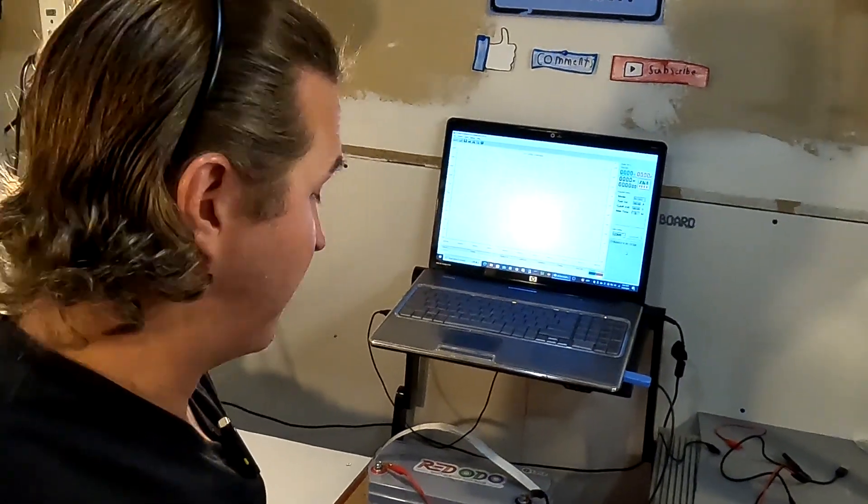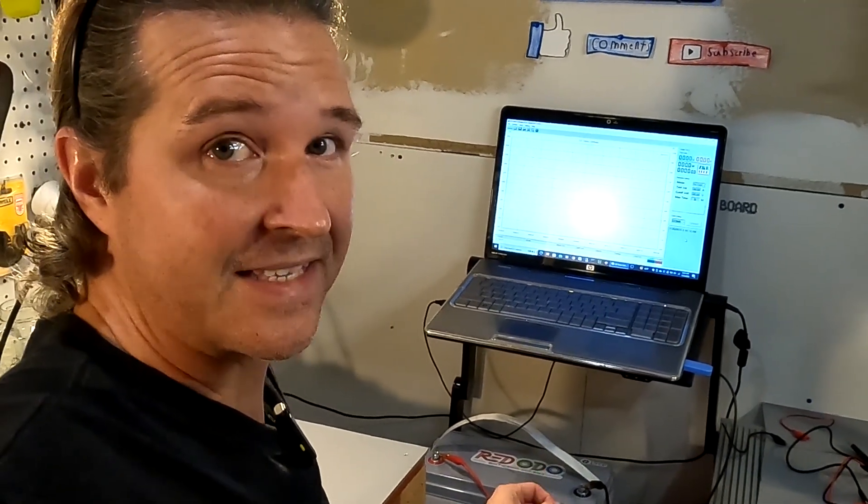I charged this battery all the way up last night and this morning I'm going to do the capacity test, but I noticed that when I connected it, it only shows 12.92 volts. I always feel like a lithium iron phosphate battery should rest around 13.3 to 13.4 volts, so I think that's odd. What I'm going to do is set this test up so it charges the battery back up to 14.6 volts and then does the discharge test, just to make sure we had a full charge. I'll show you the results in a little bit.